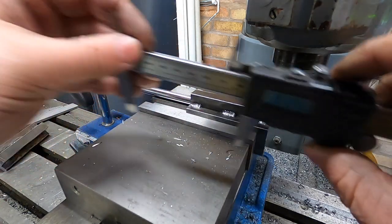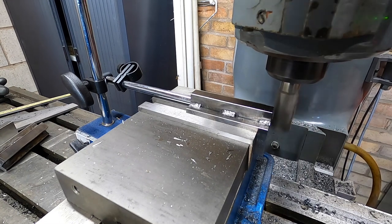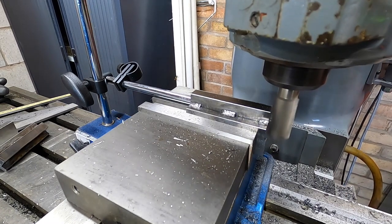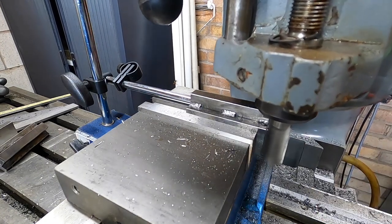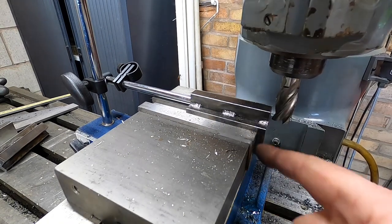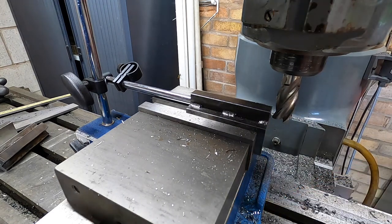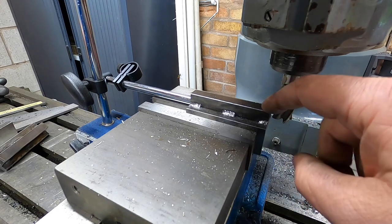1.7mm to take off. I think I'm just sticking out a bit too much so it's vibrating a bit — although I am taking quite a big cut. Perfect. I think on the next one I'll do two passes.